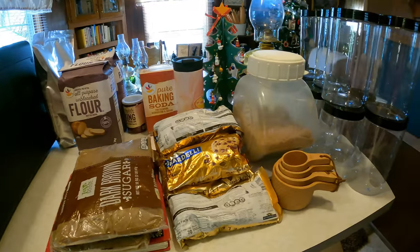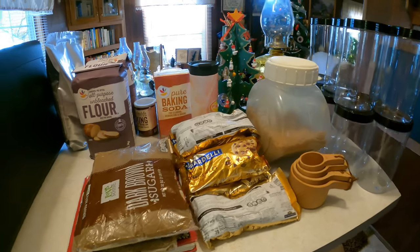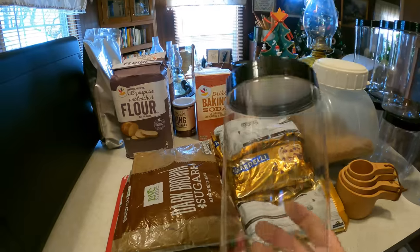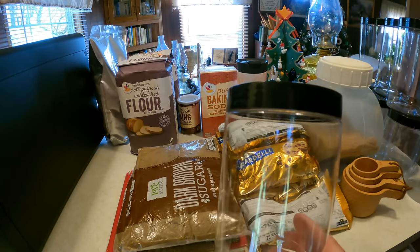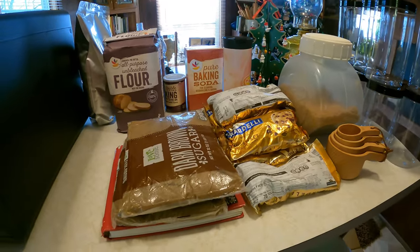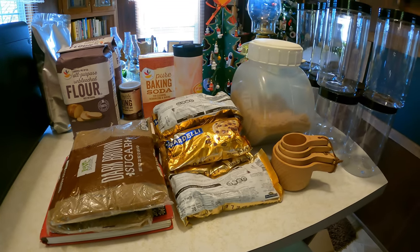All right, we have all of our ingredients set up for the chocolate chip cookie mix. We're using BPA-free quart jars — they're plastic, but BPA free. We're not cooking in them or putting anything hot in them; I'm using them to save money because glass is way too expensive right now. Let's get making these beautiful chocolate chip cookie mixes in a jar.